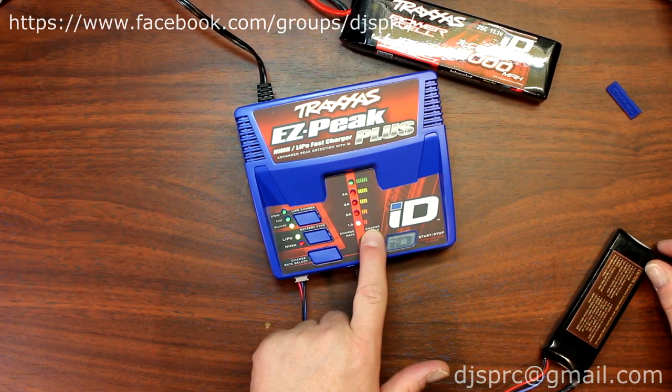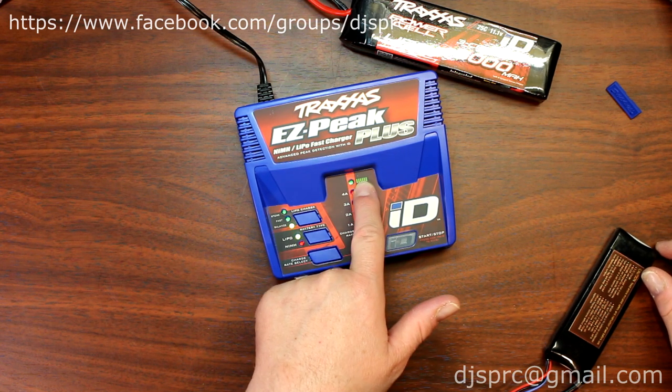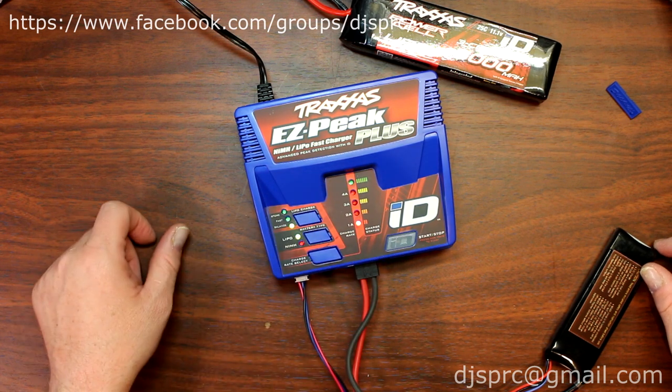The charge has started. The status shows right here at 2 bars, and once it's fully charged, the top bar will read red to tell you it's fully charged.